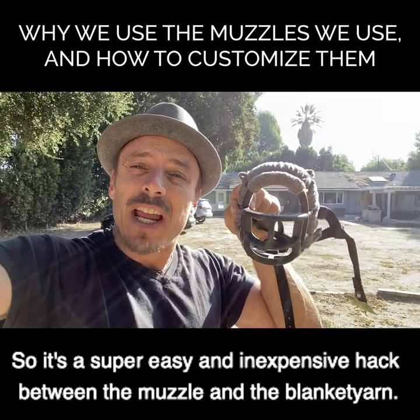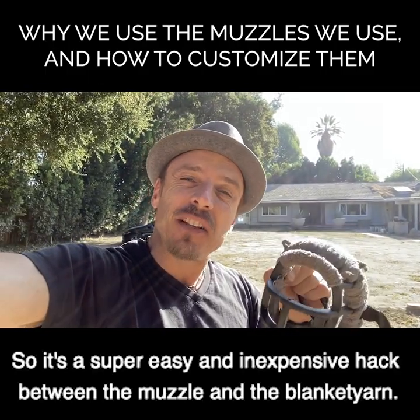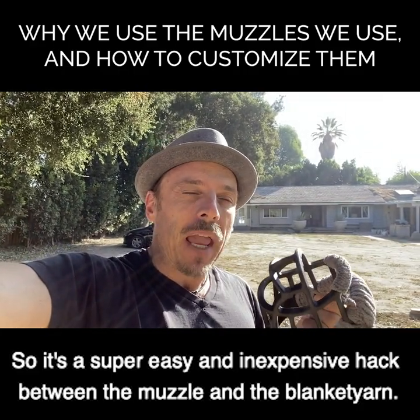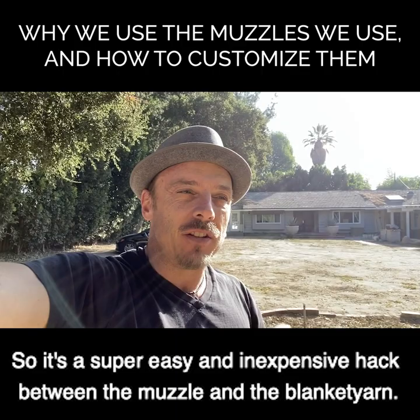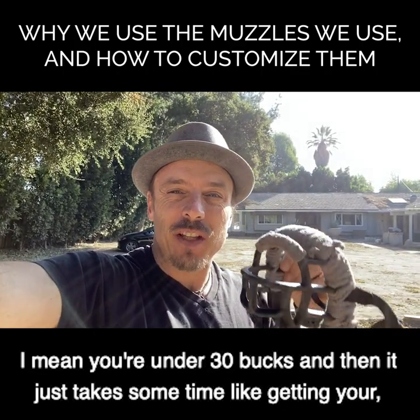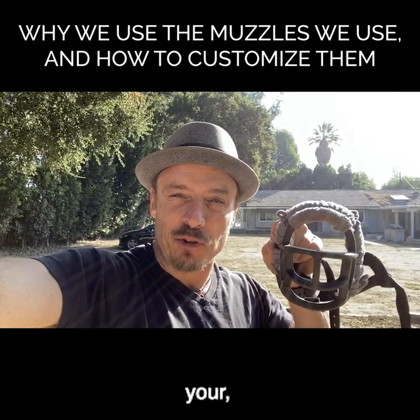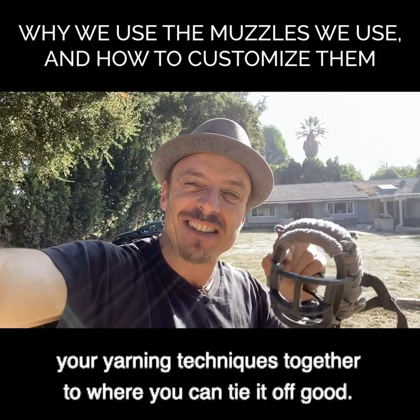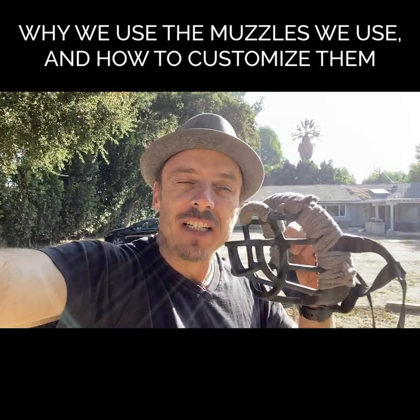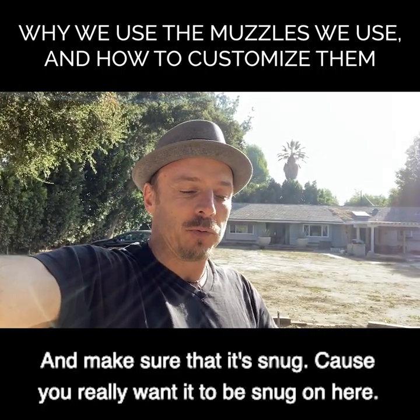It's a super easy and inexpensive hack. Between the muzzle and the blanket yarn, you're under 30 bucks. It just takes some time getting your yarning techniques together so you can tie it off properly and make sure it's snug, because you really want it to be snug on there.